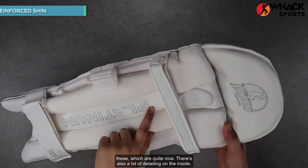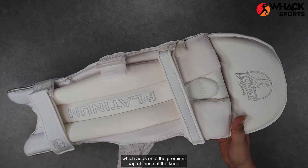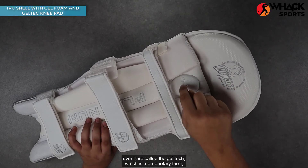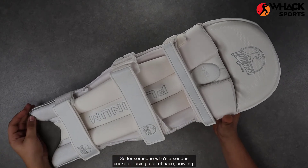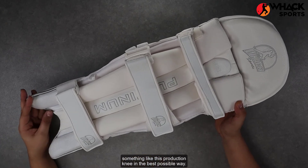There's also a lot of detailing on the inside, which adds to the premium feel of these. At the knee, there's triple layer protection with a plastic cup, an inch layer of gel foam, and a gel bit called the gel tech, which offers really good protection at the knee. So for someone who's a serious cricketer facing a lot of fast bowling, something like this protects your knee in the best possible way.